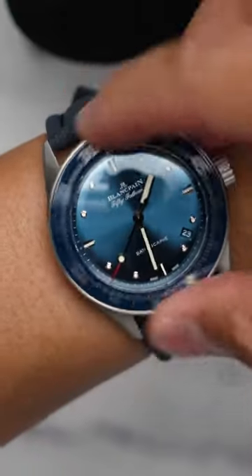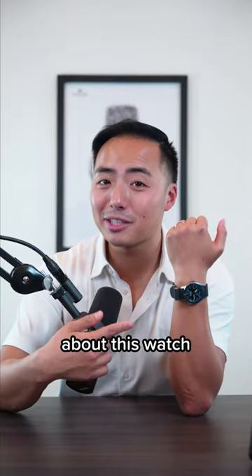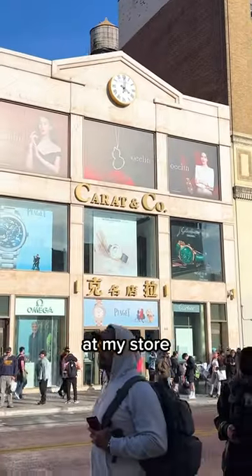And just listen to the bezel. Anyways, what do you think about this watch? And yes, it is available at my store Carrot & Co.